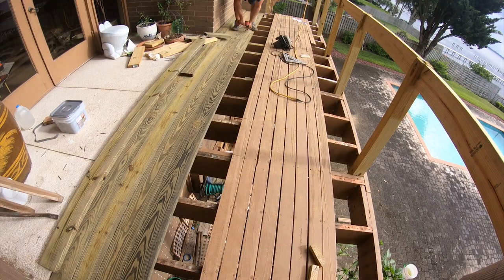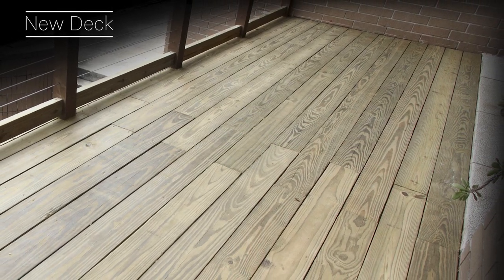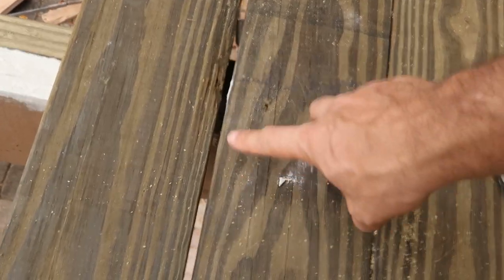In this video I show how I replace the decking on this deck rebuild project, as well as a trick to straighten out stubborn boards to reduce gap space between decking planks.